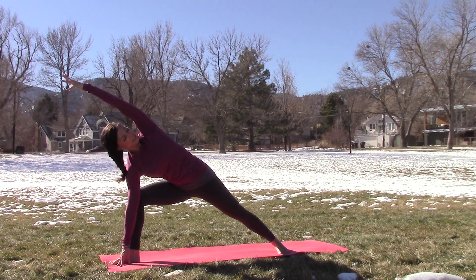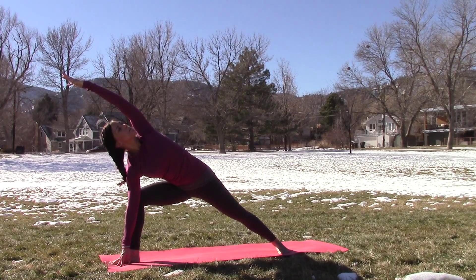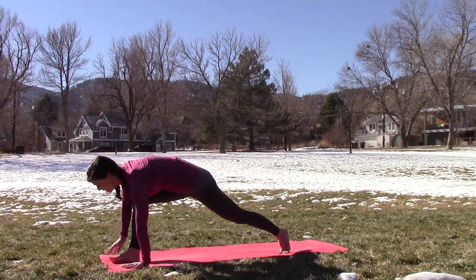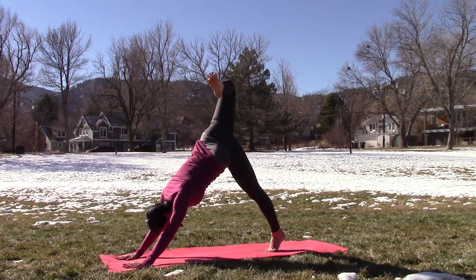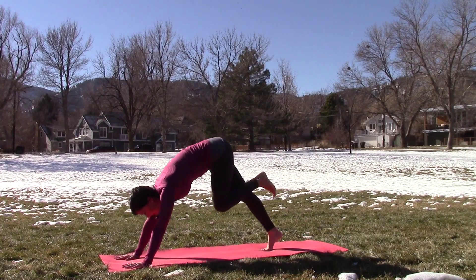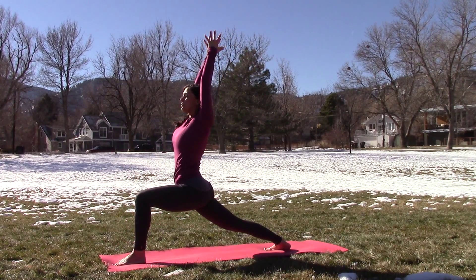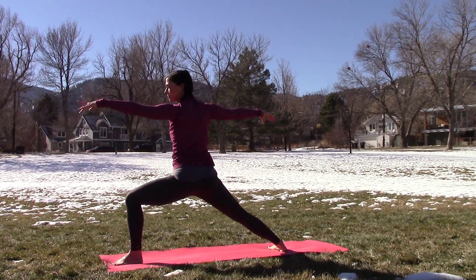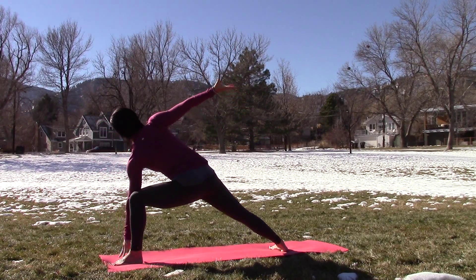Second half A. Inhale, arms up, reach high. Exhale, hinging forward right at the hips. Inhale, halfway lift flat back. Exhale, bow the body, drop the head. Inhale, roll the shoulders up and back, coming up with a flat back, reach up. Exhale to the heart. Third round — inhale, exhale hinging forward, inhale halfway lift, find the space, exhale bow the body, drop the head. Roll the shoulders up and back, stand up, look up, take it all the way up. Exhale, Anjali Mudra.